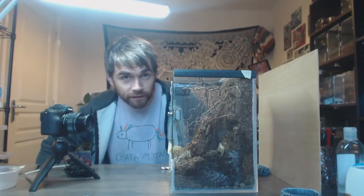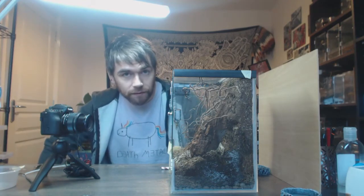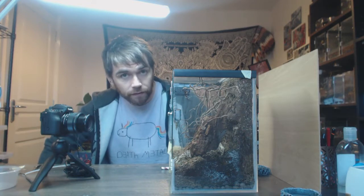Hello guys and welcome back to another feeding video. Today, as well as some other creatures, I'm going to start off with my ghost mantis communal enclosure and feed these guys to see how they're getting on.